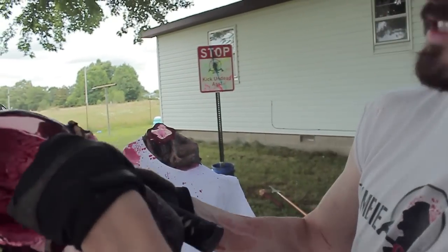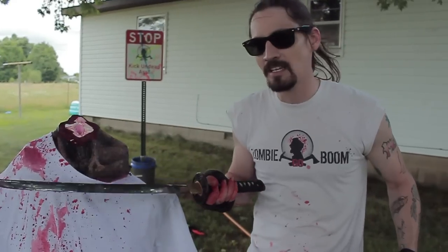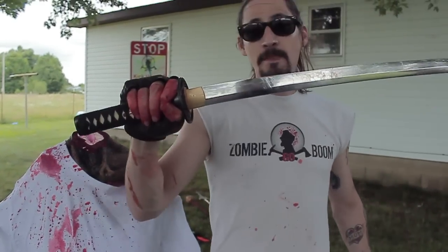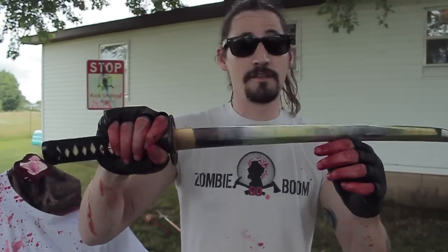Look at that damage — see that skull? Sliced right through it. This is one of the smoothest cuts I've ever seen on Zombie Go Boom. Definitely Zombie Go Boom approved, and it totally gets the overkill seal of destruction.